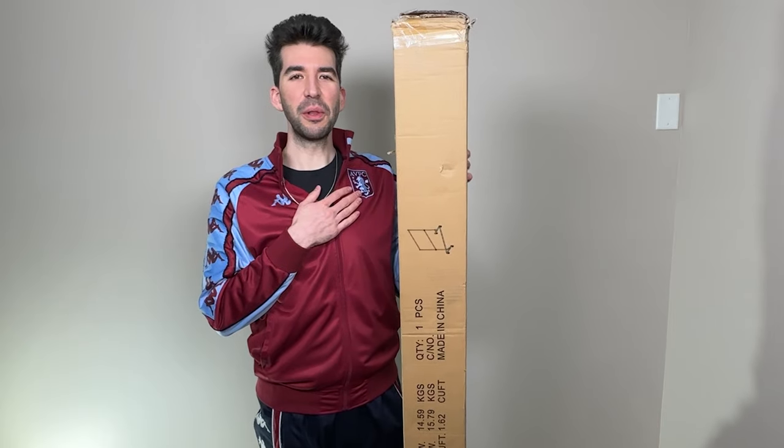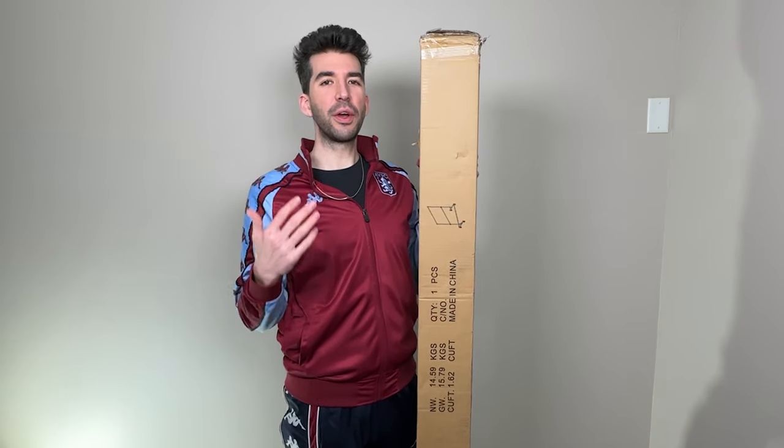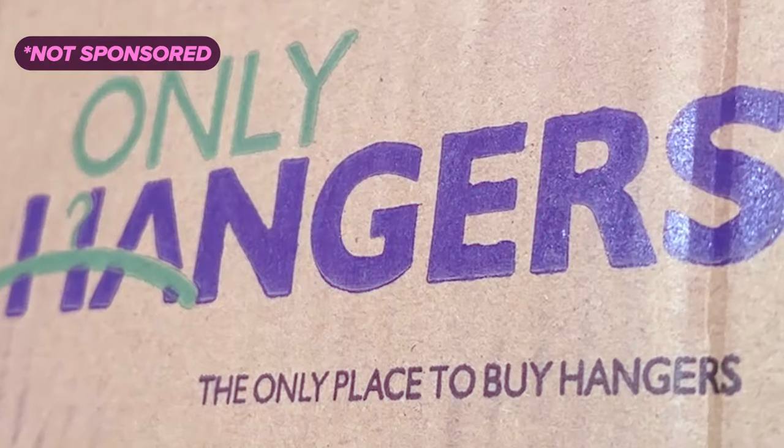What's up footy fam? My closet was getting a little full, so I bought this clothing rack. I've needed to do it for a while, but I couldn't find one that looked sturdy enough. Before we get going, make sure to hit subscribe and turn on notifications for my long-form videos. This rack is from Only Hangers.